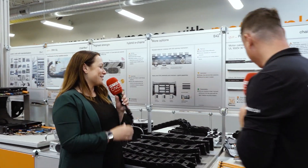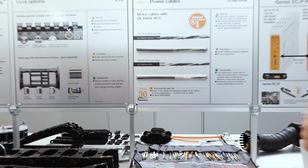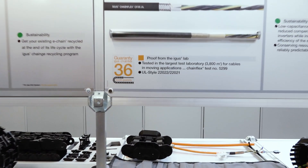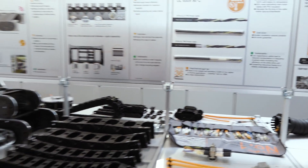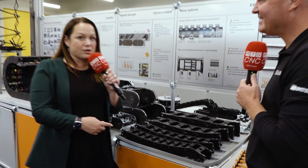You can see here it says 36-month guarantee, but since then we've actually changed that — we're now at four years. Even this display is outdated because we continue to innovate and test, and prove over and over again that these products will work. Four years is the guarantee, but most of these products will last a lot longer than that — that's important to understand.